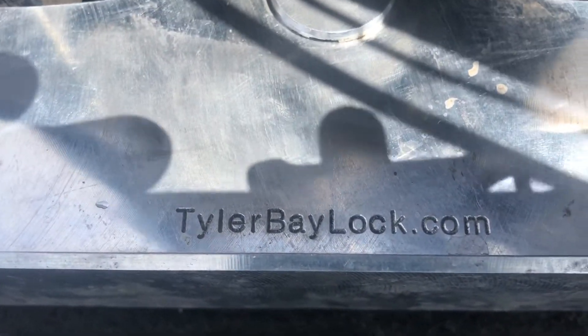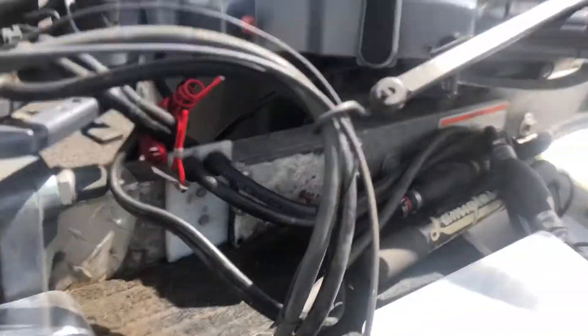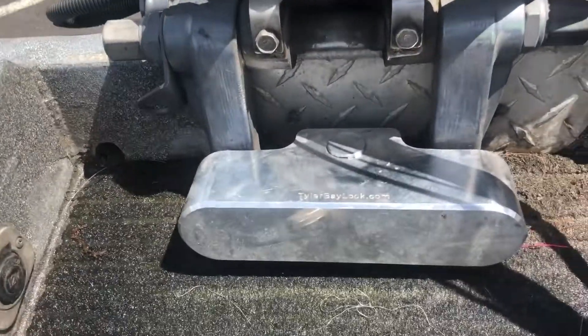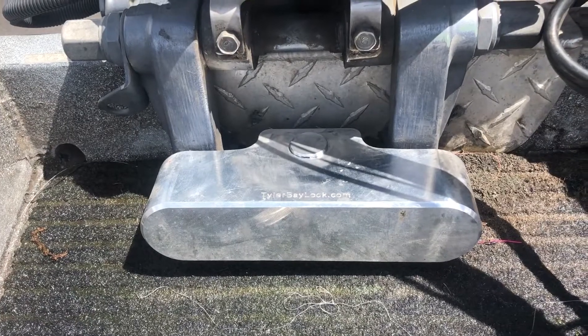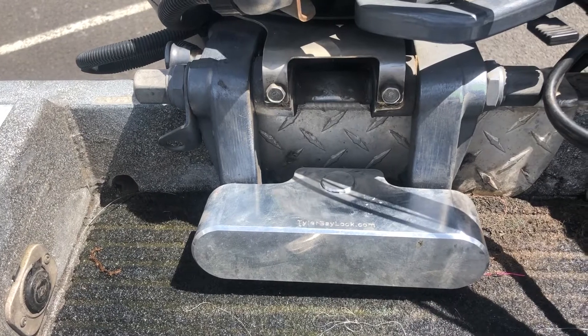You can go to tylerbaylocks.com to buy this product — you'll get all the information you need. Otherwise you can contact me and I'll hook you up with them. Before long I'll have them on my website at stevesguidedadventures.com on my shopping cart page. I wanted to share this with you — it's a very solid, machined-out piece and I don't think there's a better piece out there to keep people from stealing these trolling motors off your boat. Thank you for following me. You can follow me on Instagram, Facebook, and YouTube — Steve's Guided Adventures. Thank you, and catch you guys on the next video.